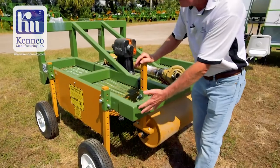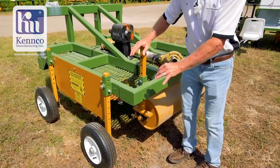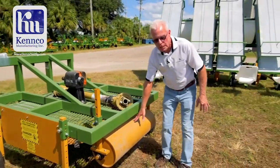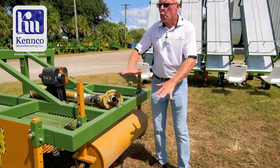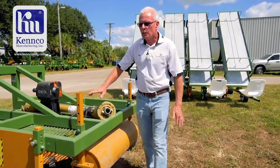You're going to be able to set this gauge wheel so you can get very close to the top of your bed — hopefully down to approximately one inch from the top. You want to set the roller the same distance so you can get real close to the top of the bed. The closer you get, the better it's going to be to clean up your plastic.